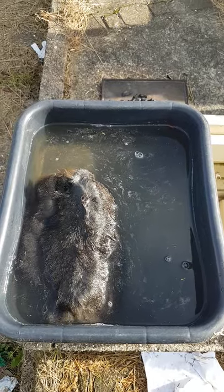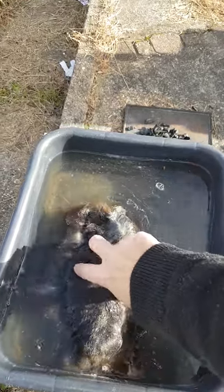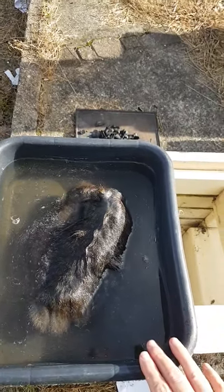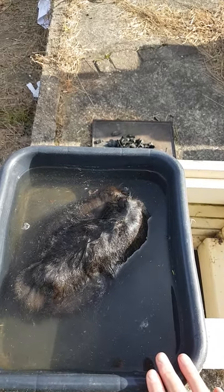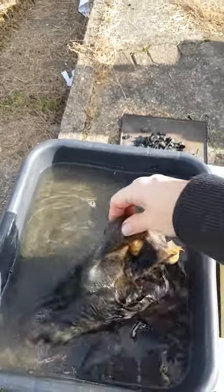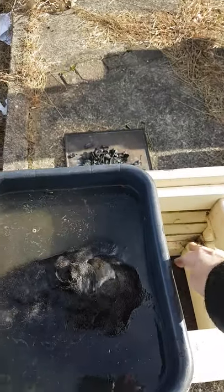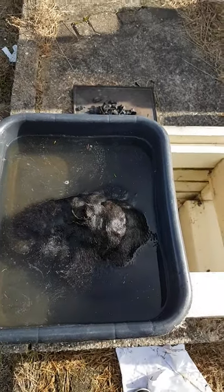To thaw your wallaby skin from frozen, take your frozen skin, pop it into a container of fairly hot water, leave it for 10 to 20 minutes depending on the ambient temperature outside and how big your skin is. Come and check it every couple of minutes to see how it's going — this one's still fairly well frozen, still fairly well in one piece, so I'll leave that to soak.